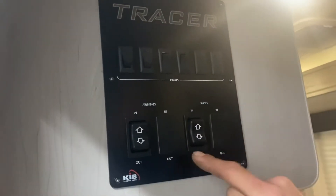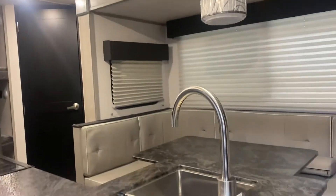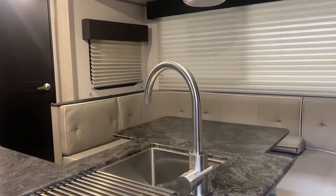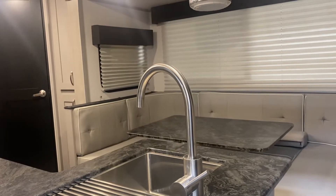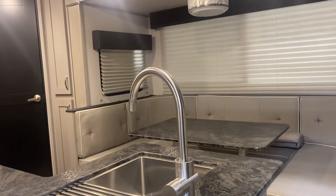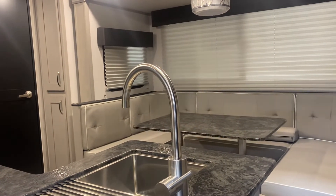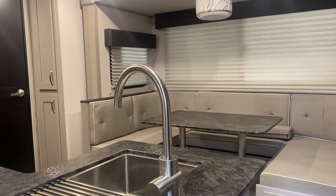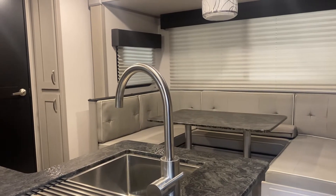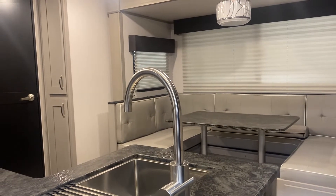Down from there we're going to find our slide-out switch in the bottom right — just press and hold out, and the slide will make its way out. Once that slide's fully extended, you're just going to hear some winds from the motors, and then they'll turn themselves off. It is pretty well completely automatic.